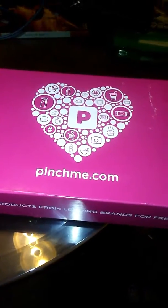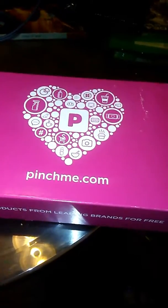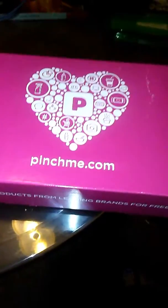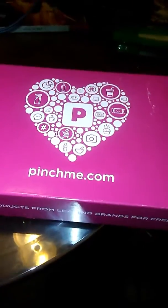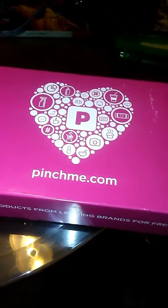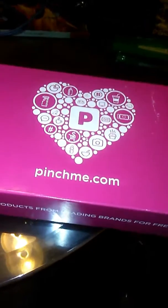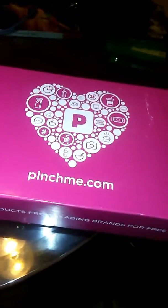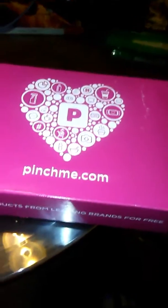You can go on there and pick out free samples — it's 100% free. You can pick out the samples that you want and they will mail them to you. All you have to do after they send you the samples is do a review on it, and it's 100% free.